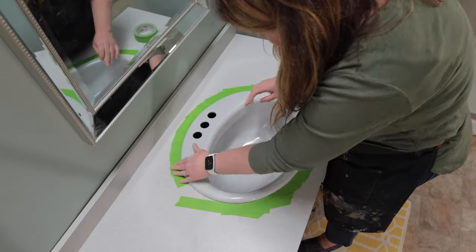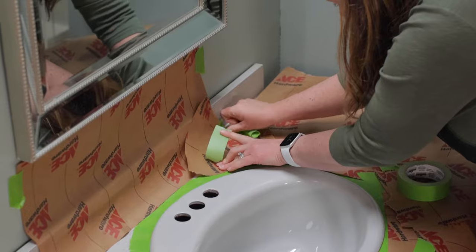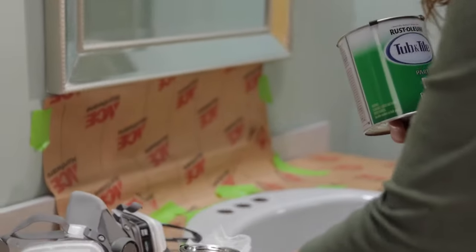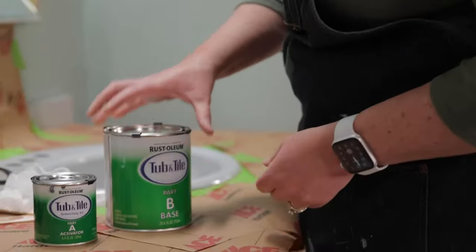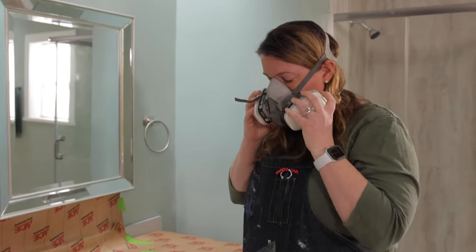Use some painter's tape and some paper to mask off anything you don't want painted. Now the fun part. Make sure you properly vent the area. Open any doors, windows, and use some floor fans to really circulate the air. And definitely wear a respirator — those fumes are really strong.